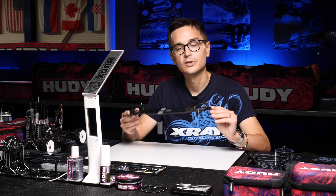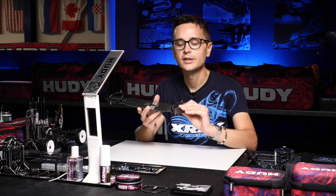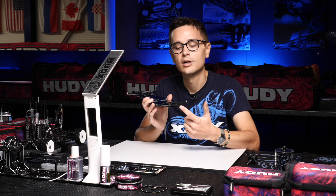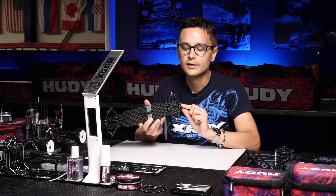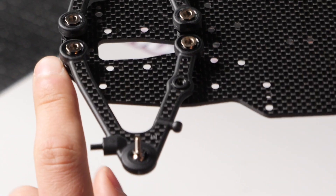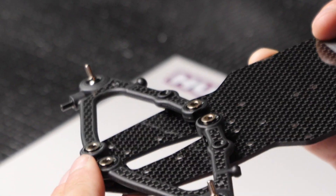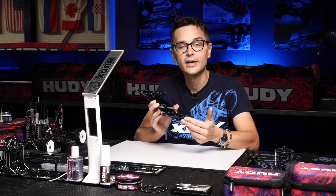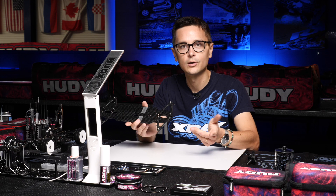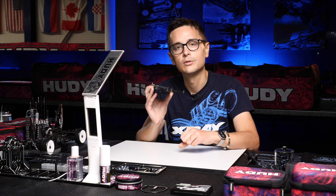On these arms we change the height of the arms using shims. As you can see here, we have shims installed between the arms and chassis to change the height of the arms. These shims that are included are two millimeters thick — that's the basic roll center setting. If you go higher with the shimming you'll raise the lower roll center, and if you remove shims you'll lower the roll center.